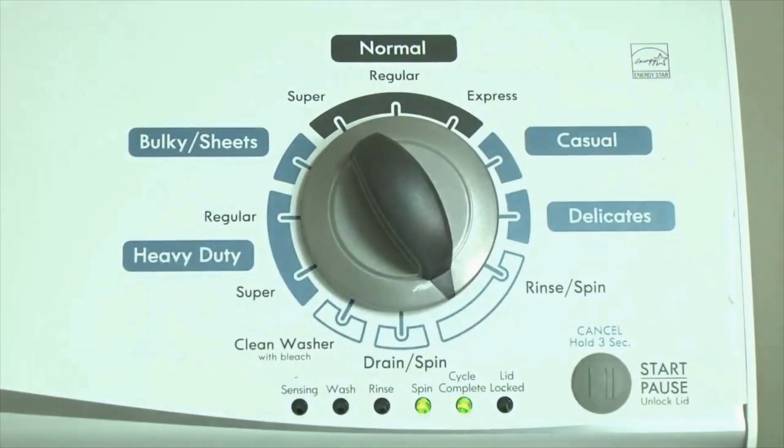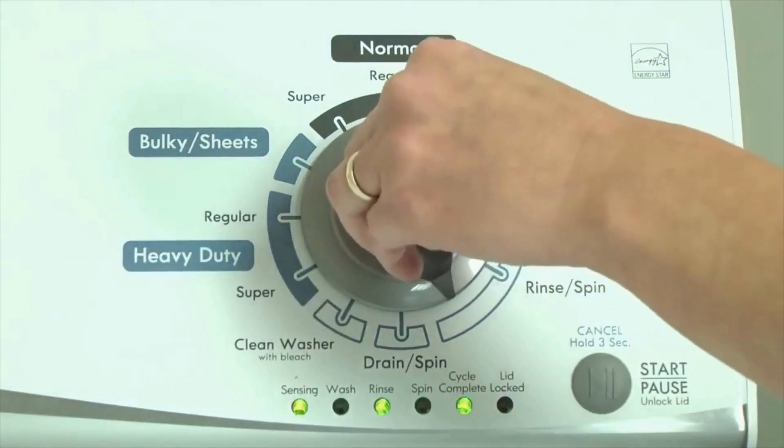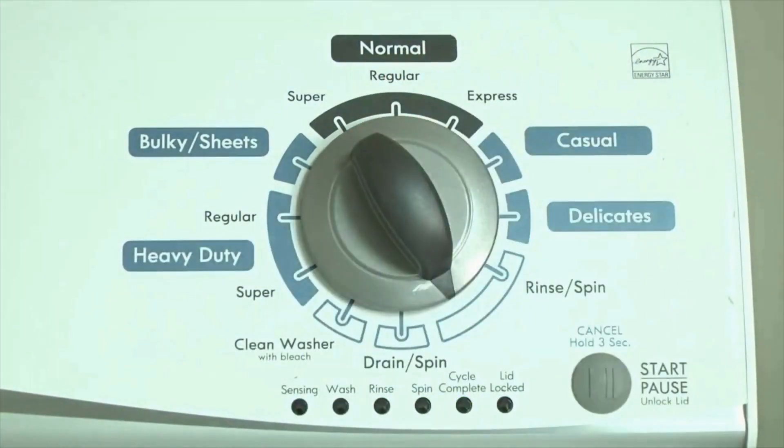Now we need to retrieve the codes. Follow these steps to display the error code lights. Step 2: turn the control dial 1 click clockwise, then press the start button. Now you are reading the error codes. Turn the control dial 1 click clockwise to display the first saved error code.